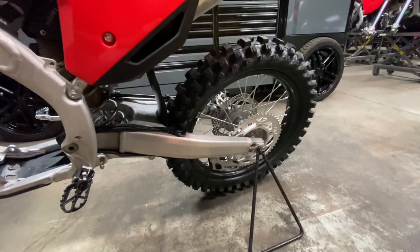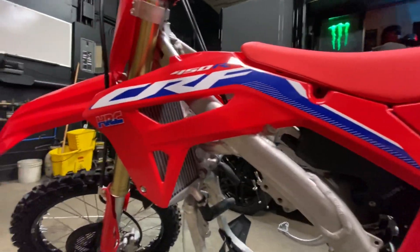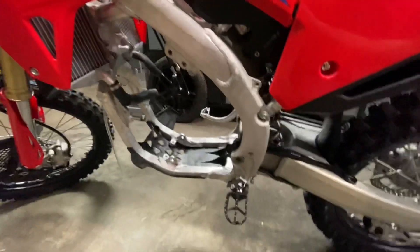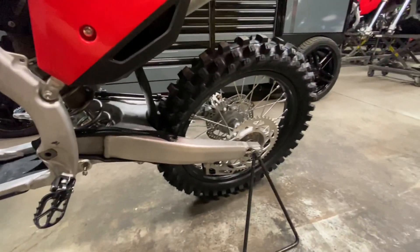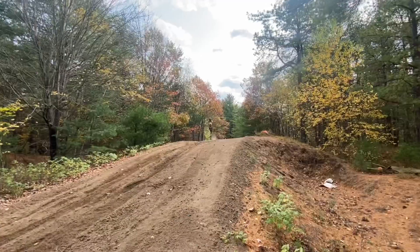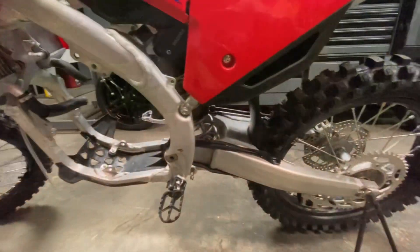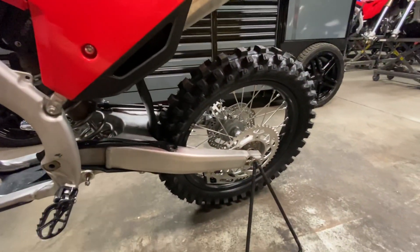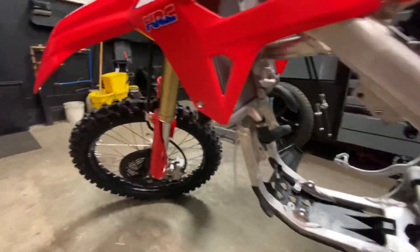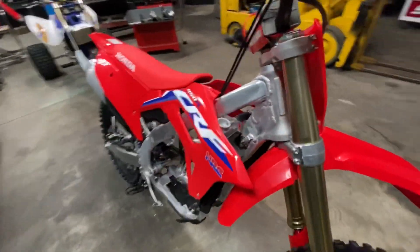Other than that, it is just a pretty generic looking dirt bike at the end of the day. The fit and finish looks great — I'm impressed with it just looking at it. I wish I could have had a chance to spin some laps on it. If you follow me on Instagram, you have seen that I do ride dirt bikes too — quads, trikes, dirt bikes, side-by-sides. I try to do a little bit of everything. But this is literally a blank canvas to me.